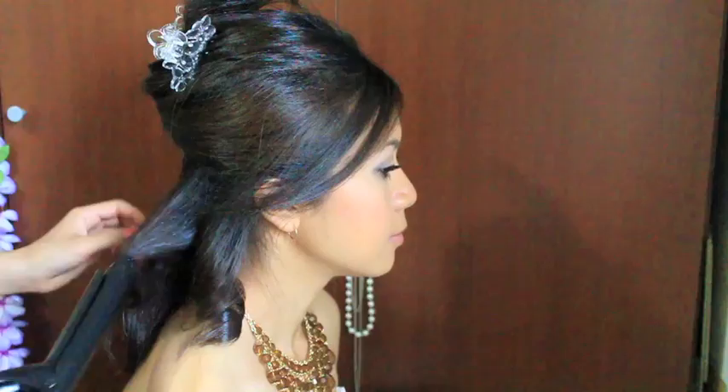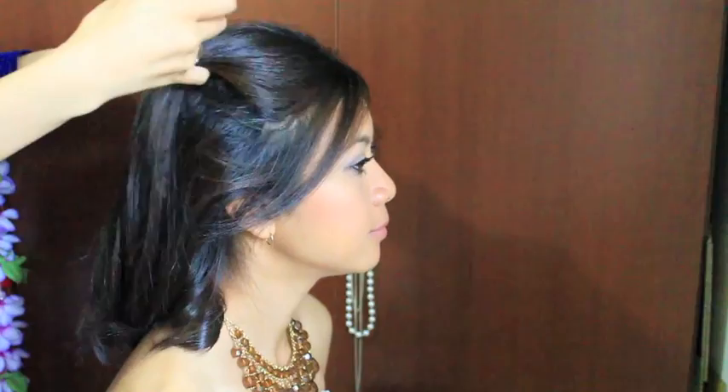Now I'm going to release another layer. She has really thick hair so I'm going to create another layer on top, pin it, and curl this layer the same way I curled the bottom.